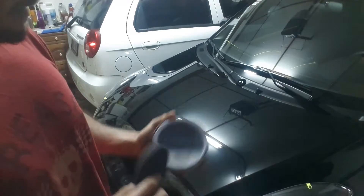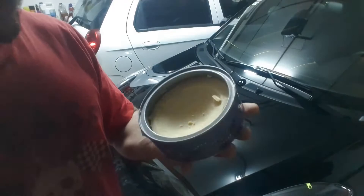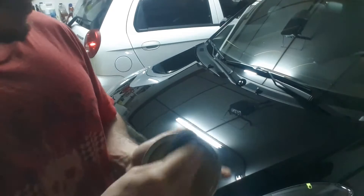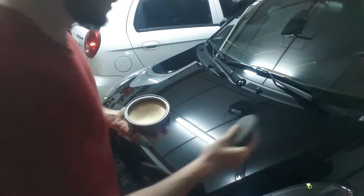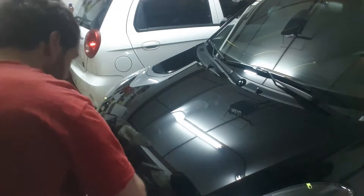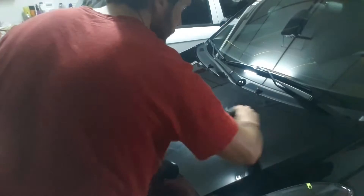I'm just gonna apply half of the hood and let it sit — it dries really fast. This is the paste; it's kind of solid, but you just put some on the pad. It absorbs really easily, and then you just paste it on.